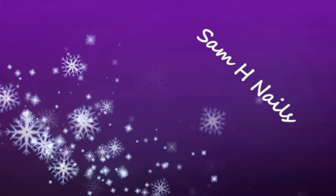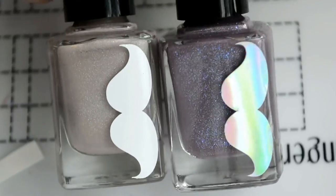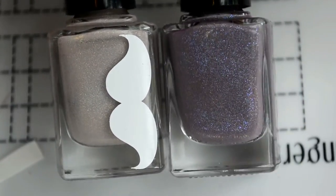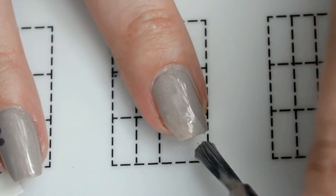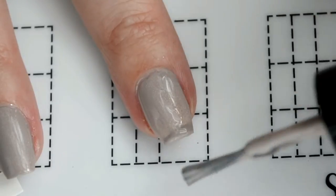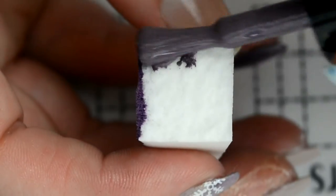Hey guys, welcome back! Today we are going to do a gradient snowflake mani using the Freddy 2.0 in La Femme, which was the indie shop exclusive. First, we're gonna start off with one good coat of the Freddy 2.0. Make sure you topcoat it — I forgot to film it, but topcoat is very important.